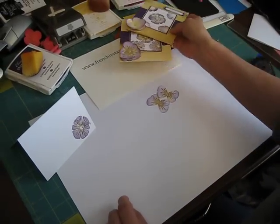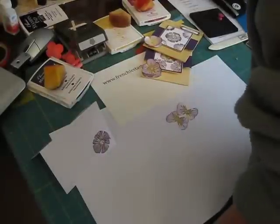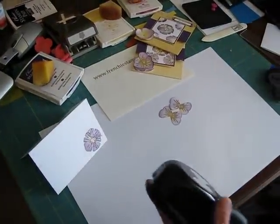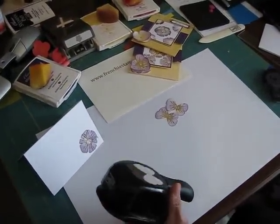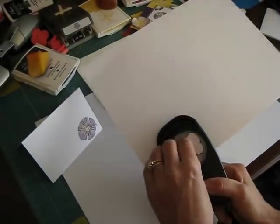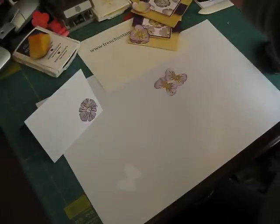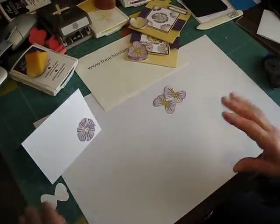So what we're going to start with is the punch. What you would do is take a piece of scrap paper and punch your butterfly. You need three of them, and I pre-started it so then you didn't have to watch everything.